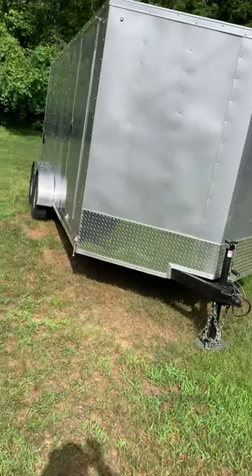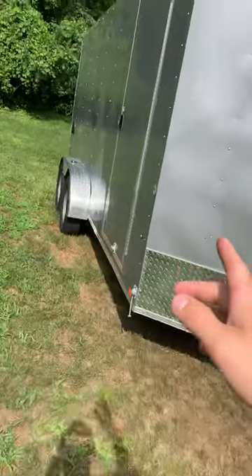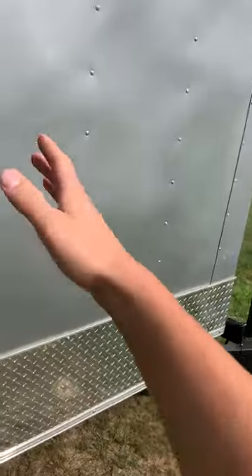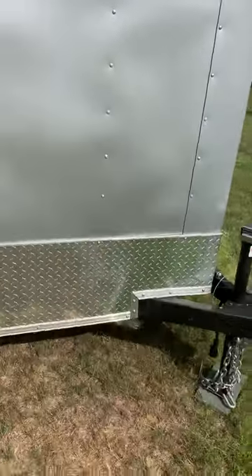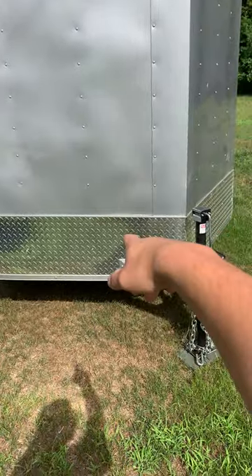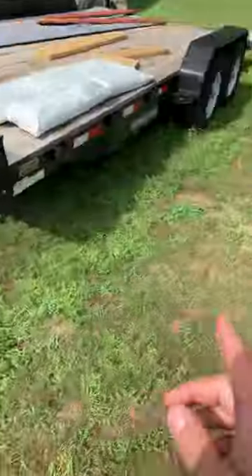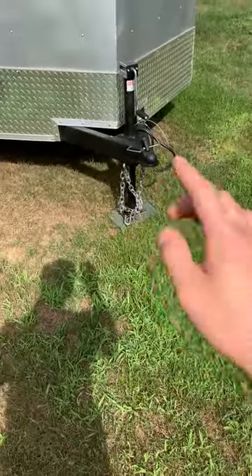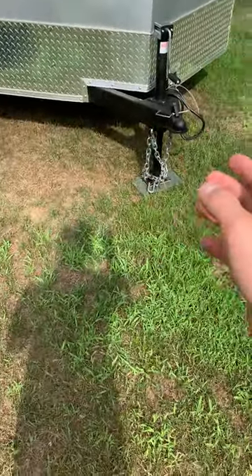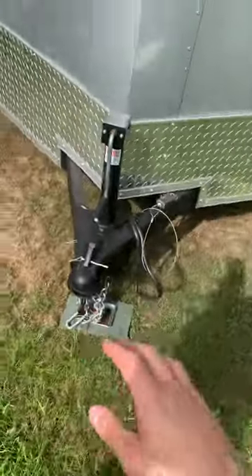It's a 7x16 — 16 feet from here to the back with another foot and a half to two feet for the nose. It's got a foot to foot and a half stone guard in the front. It does not have a drop leg jack like this trailer, which I really wish it did — it'd be so much nicer. But it's got a pretty normal hitch, two and five-sixteenths ball.